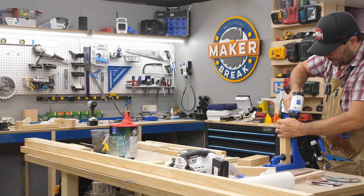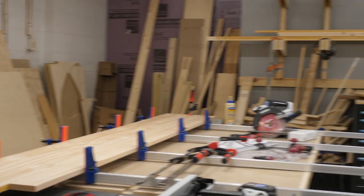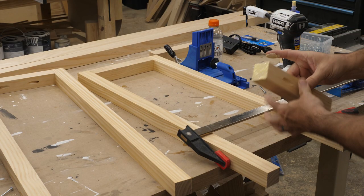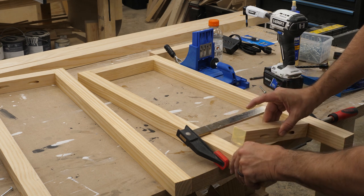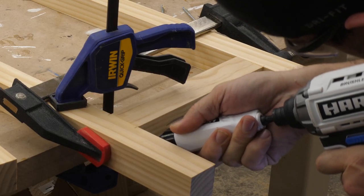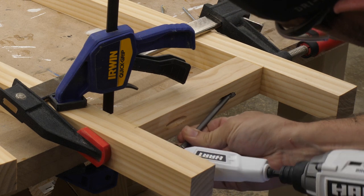Next, I put pocket holes where I knew you wouldn't see them. I stopped to glue my full tabletop together and then moved on to assembling the frame. I started to glue and screw the pieces together only to realize my pocket holes and the end pieces were so close that I couldn't get in to drill into each one. Fortunately, I had this Hart right-angle impact adapter which I'd never used before. It worked perfectly — super easy to get into those tight spots.